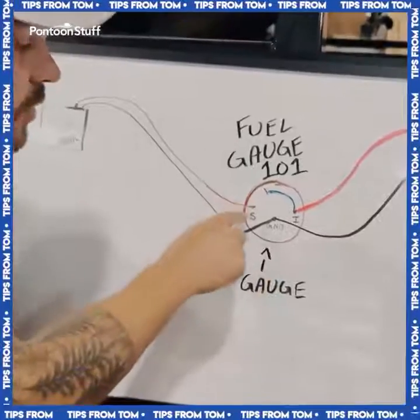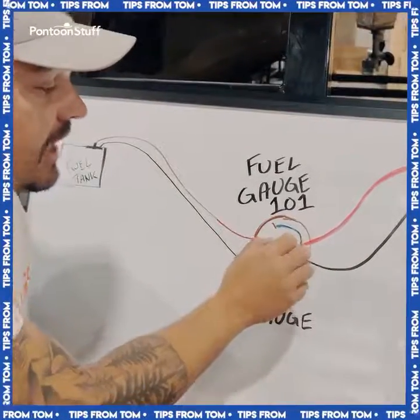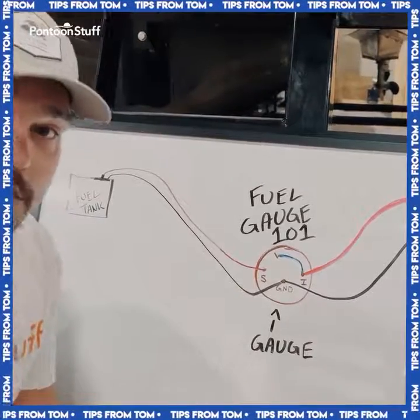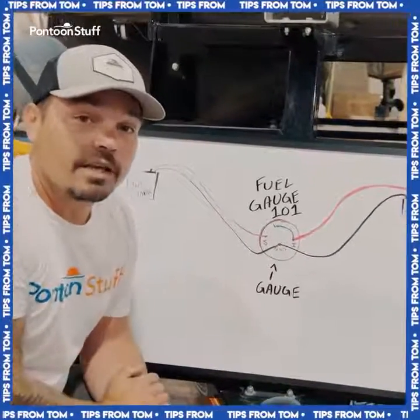So in review: your signal post and your ignition post are going to have separate wires — you can't touch those wires together. Your ground will share a ground from the tank and your power source. We hope this helps break down and simplify wiring in a fuel gauge.